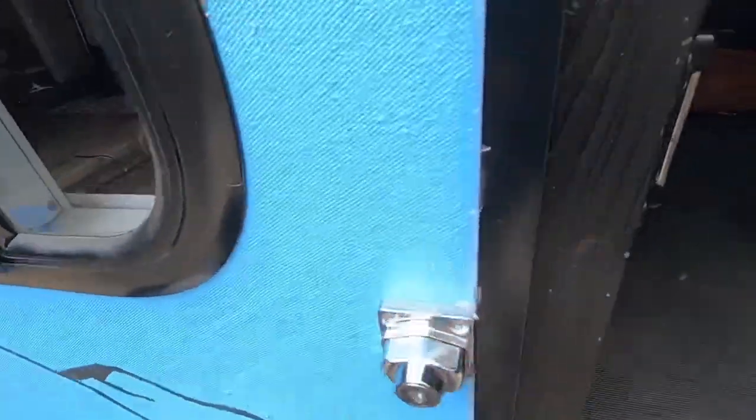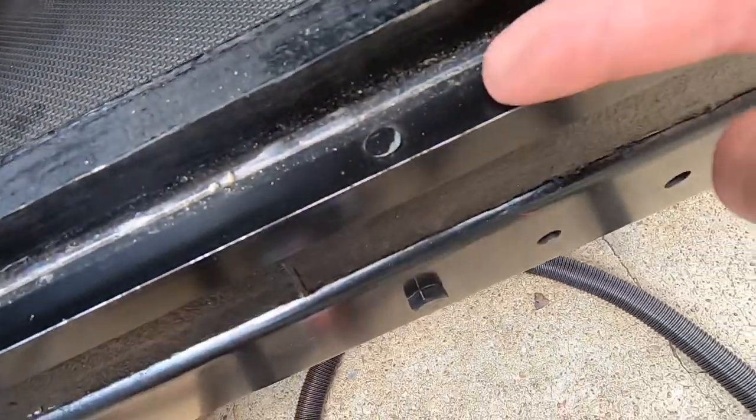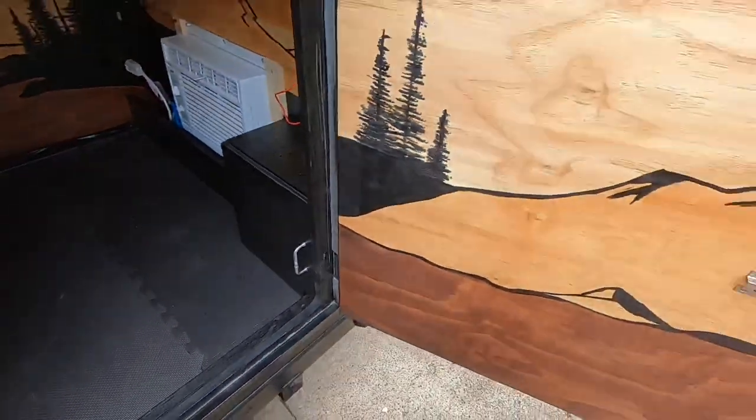Sealed inside and out. Anything that does get in the crack will just run on out and down the camper anyway. That's all there is to it.